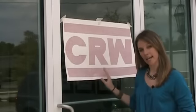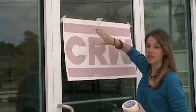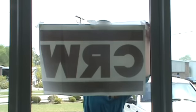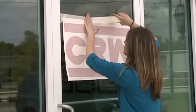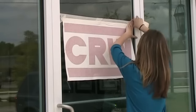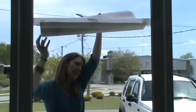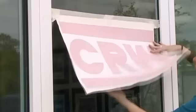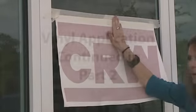Now that we have our graphic exactly where we want it on the door, we're going to hinge it here to make it stay while we actually apply it. You're going to put half the masking tape on the graphic and half of it on the window, all the way across. Once you have it hinged, you can lift it up and see that you can pull the graphic up to work underneath, but it's going to stay in place because of the hinged tape up here.